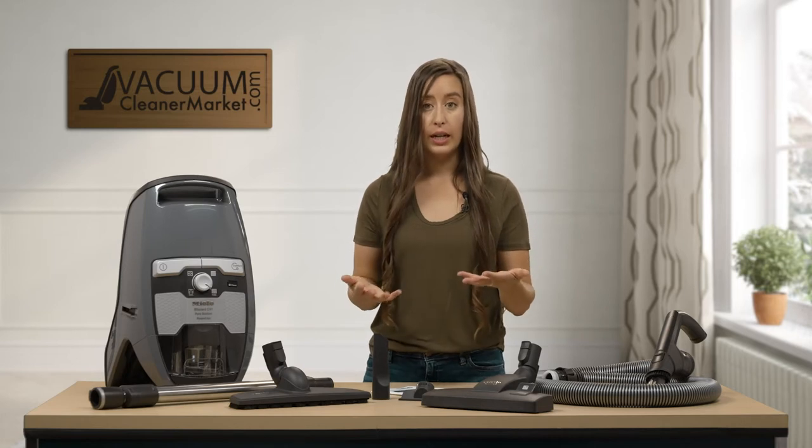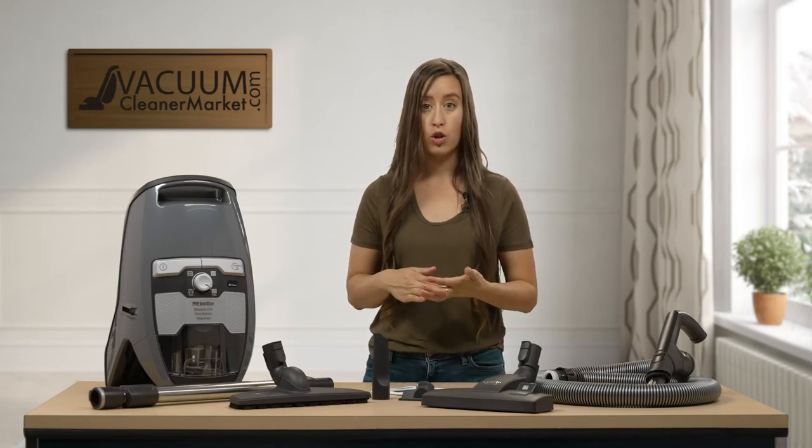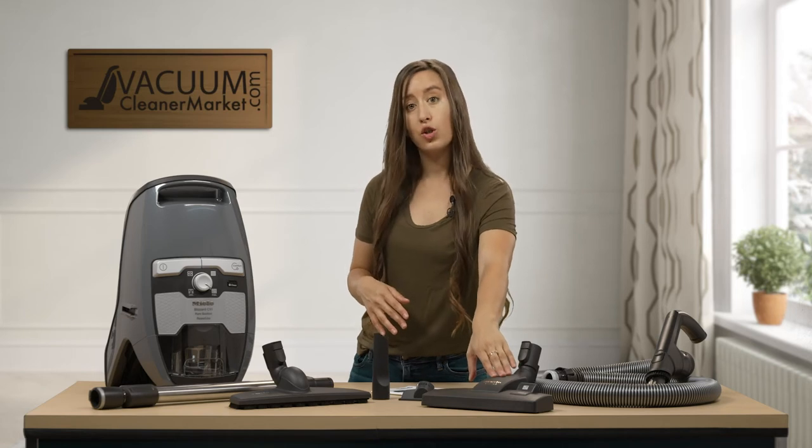So if you have delicate area rugs that you cannot use a spinning brush roll on, this head is going to be really ideal for your situation.